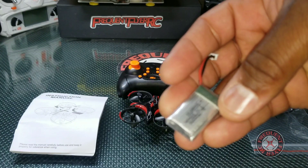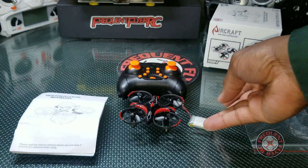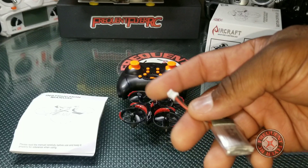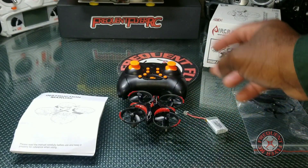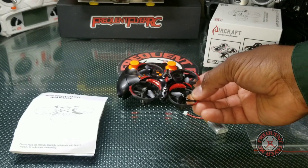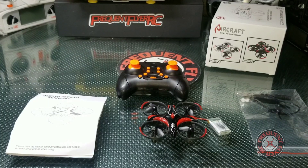It's a 300 milliamp hour battery, 1S of course. I have been using batteries from some of my other aircraft — my Inductrix-style aircraft — that have this same connector. I'm able to fly this quad with those batteries. The batteries are a little smaller but they do work.